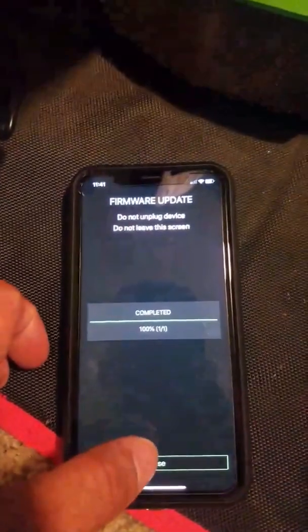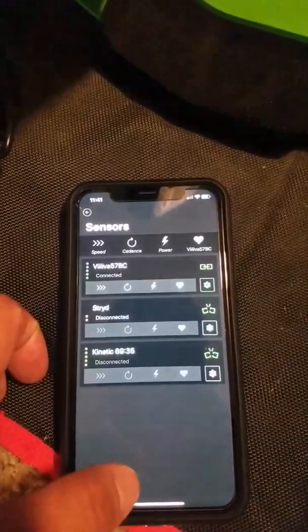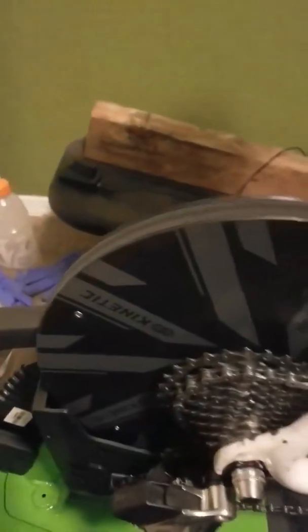It's booting back up. Okay, close this up. I'll try it out and see what to expect. Zwift is set up and I did the update for the first time.